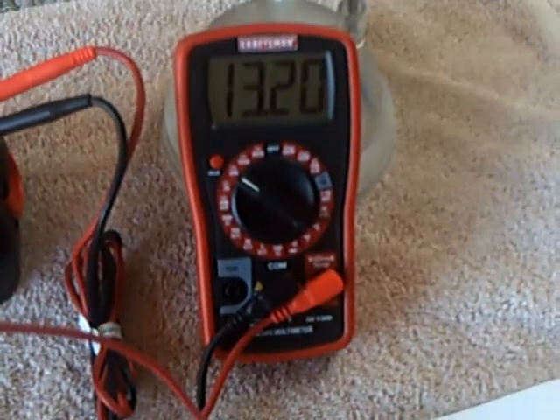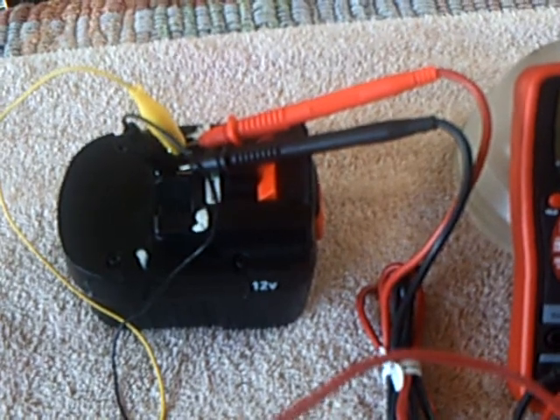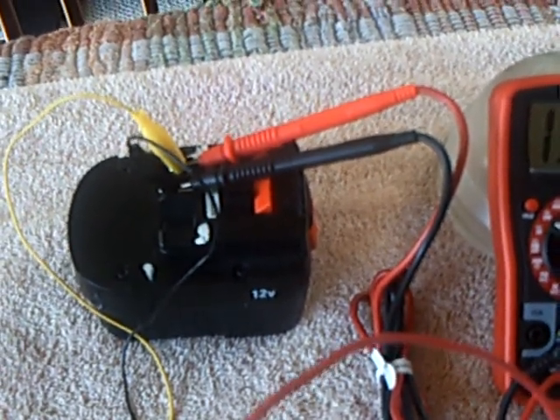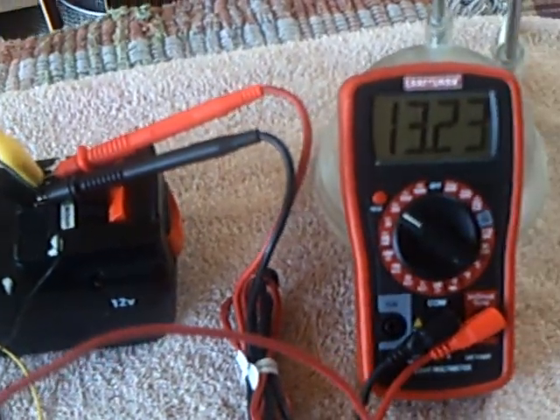The solar energy is coming in there and it's charging up that battery right there. That's a lead acid battery, by the way — it's not nickel metal hydride. You can't do that with nickel metal hydride or you'll burst the battery, I found out. So don't be trying that.